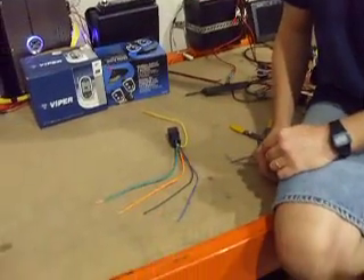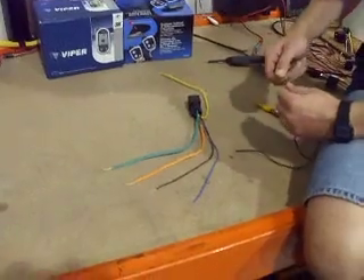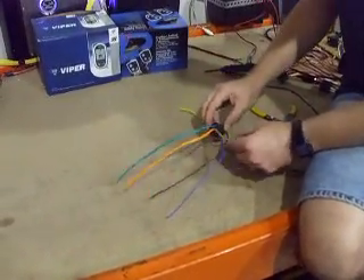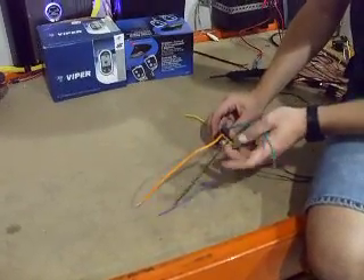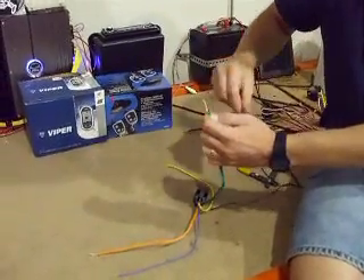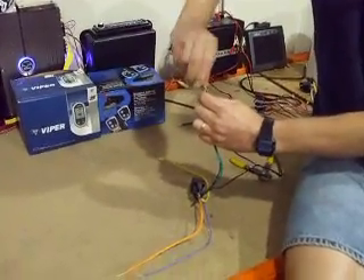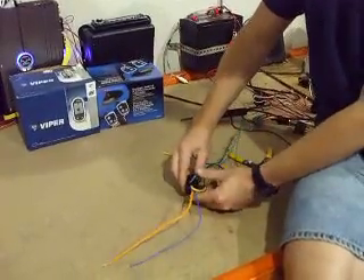These colors do make it a little easier for me to see what it is that I'm doing. I already have a power supply standing by right there. You're going to put constant power on these two, which is 86 and 87 on your relay. So you're going to put those two guys together, twist them up, and take your constant 12 volts from your power supply and put those to those two wires.